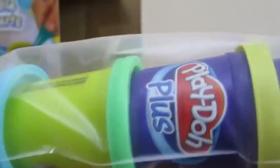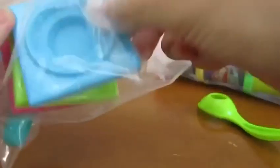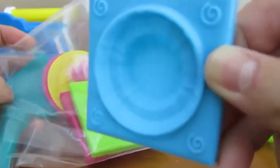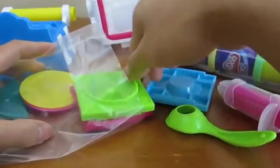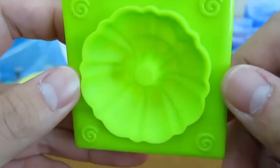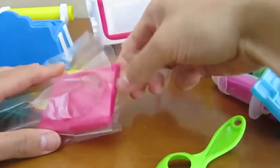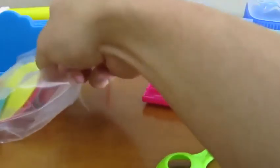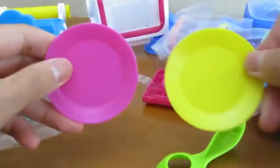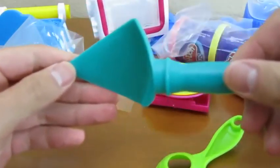Here are the four Play-Doh that they provide for us. Let's start off by opening up all the bags. Here's our scooper. Here's one of our oven molds. This is our frosting maker. Here's another oven mold, and another, and our last oven mold. We get two plates and one spatula.